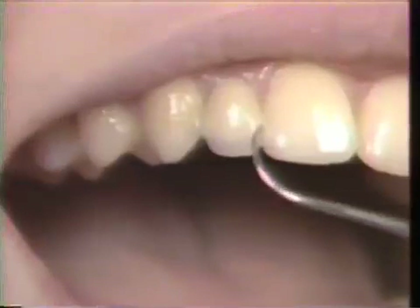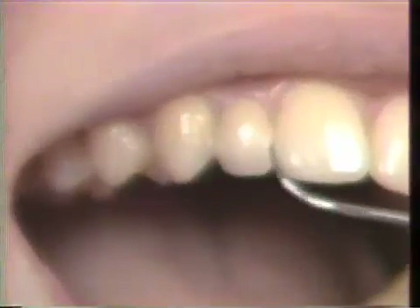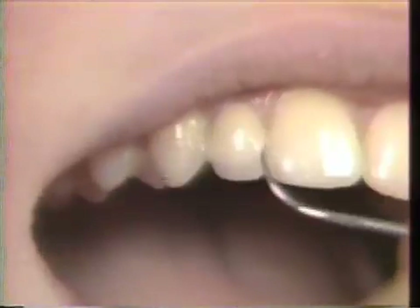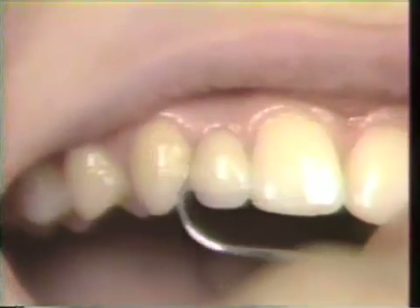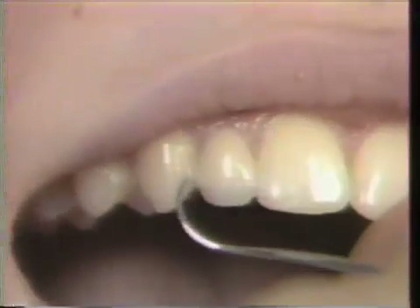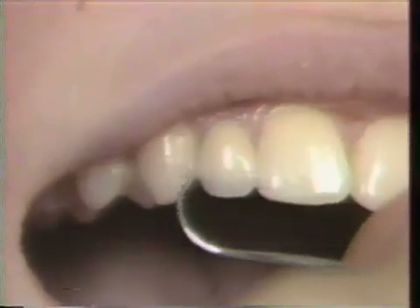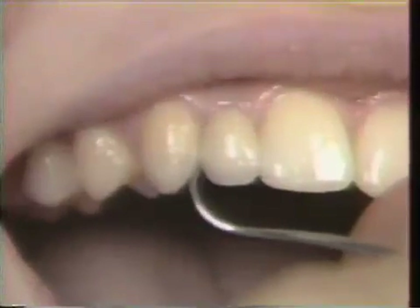We've used a material called comp-span. The last time we used a scalpel to remove the opaque comp-span, because it will make a white line if not removed completely in these areas. From the side you can see the little portion of the extension going to the cuspid, but from the front you cannot see the bridging — it has a very natural appearance.